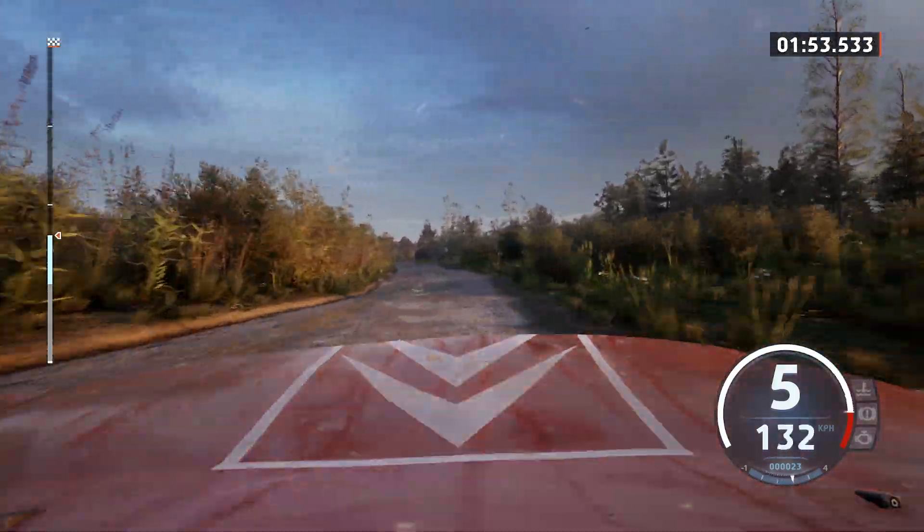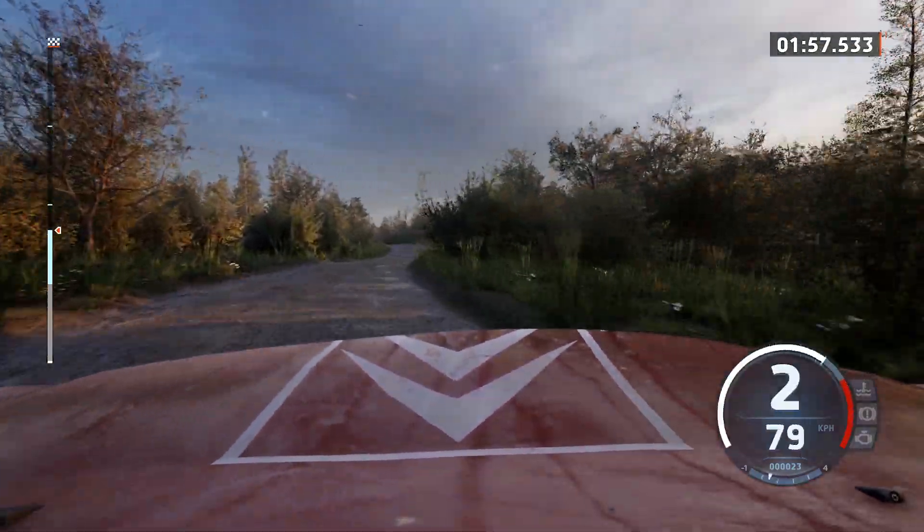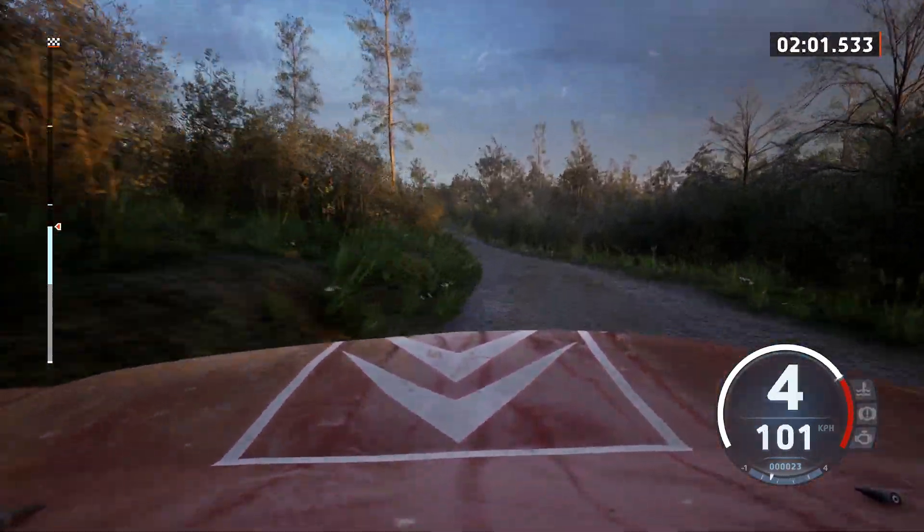4 right short, don't cut, 50, late, 4 left of a jump, open, 6, 50, big jump, 90.